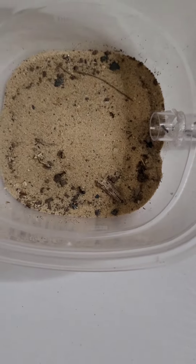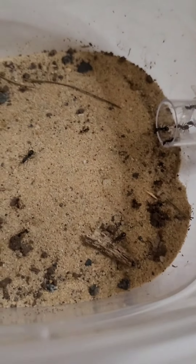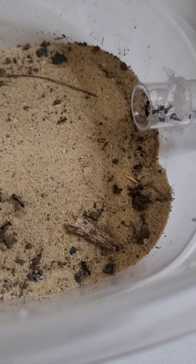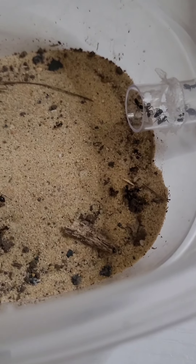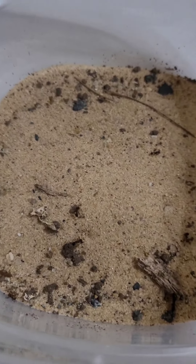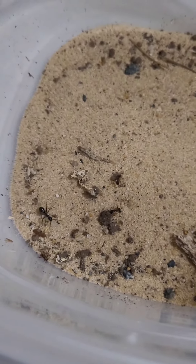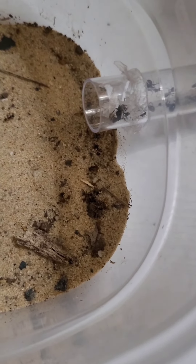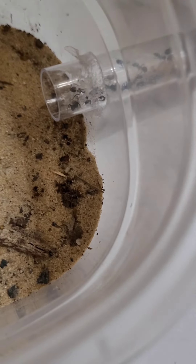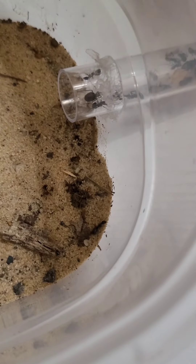Stay tuned for their next feeding video. If you guys want to stick around to observe these ants, you can. See you then.